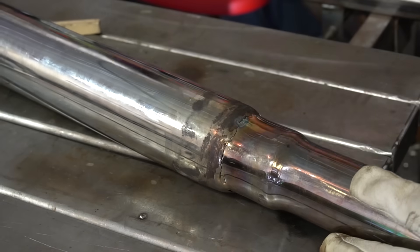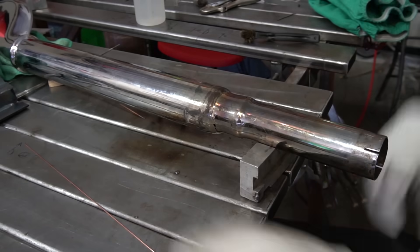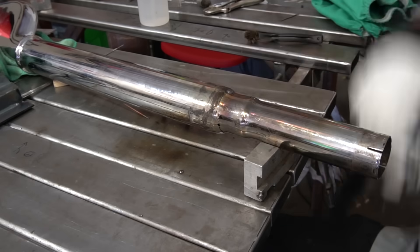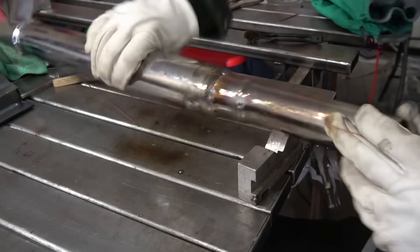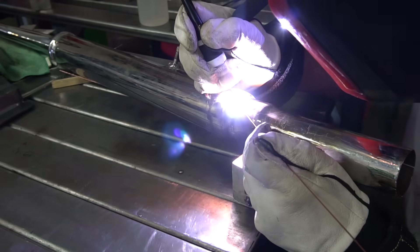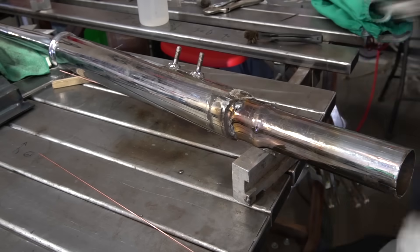I'm grabbing some filler rod now and just trying to blast this together without blowing too many holes in it. A little bit of pedal pulse is kind of helpful. And of course grabbing the filler rod is also very helpful because that's part of the technique — a constant flow of filler. A few really good strong tack welds is exactly what I need.